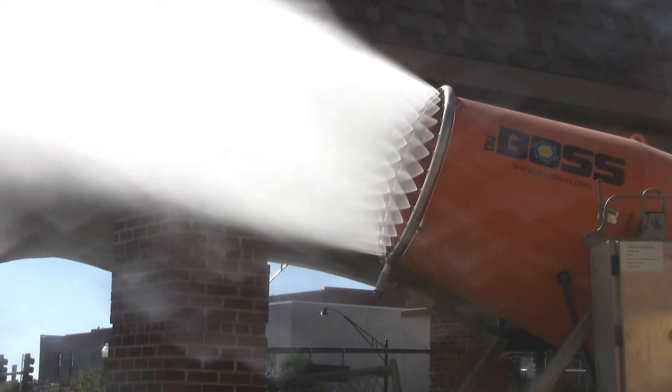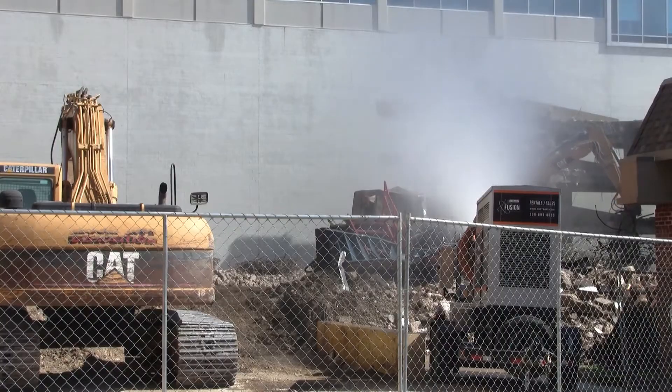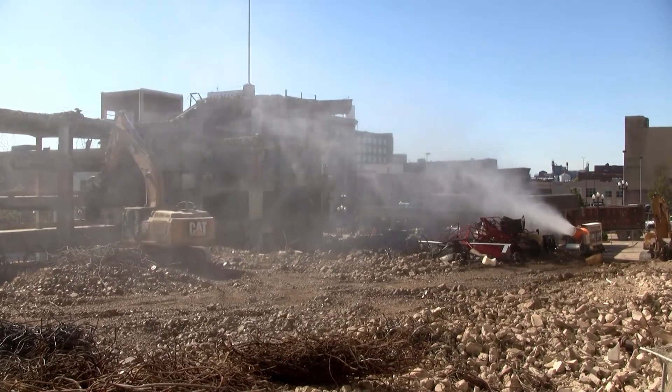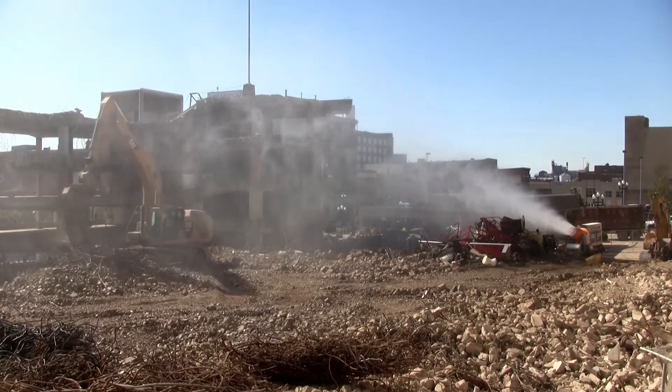According to Josh Runyon, operator and estimator at River City Demolition, it was one of the dustiest projects he'd ever worked on, but the Dust Boss did a great job. They were able to locate and aim the DB-60 Fusion perfectly every day while pleasing the neighbors with their industry-leading dust management.